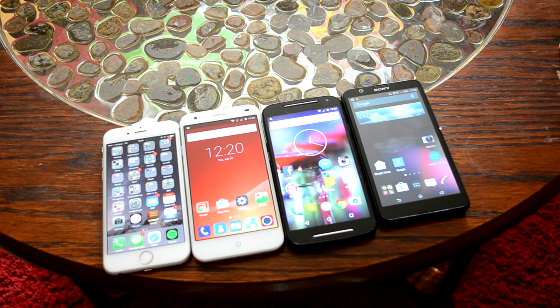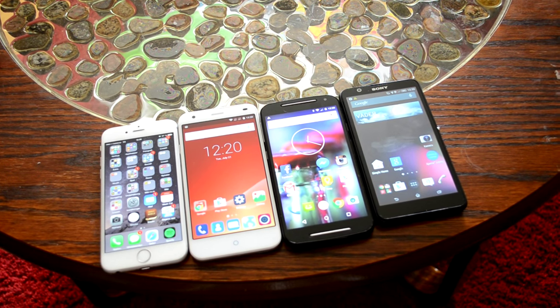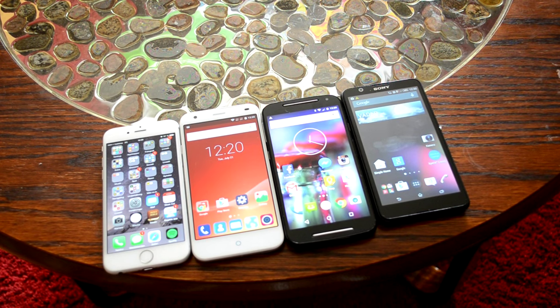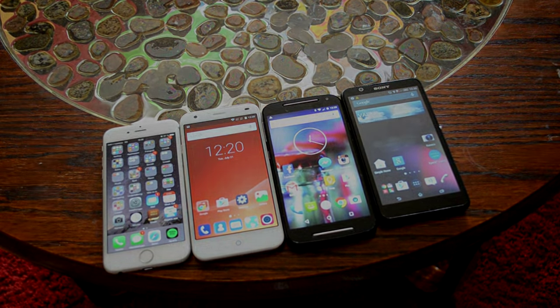That's it. It seems like the budget phone is really fast, but the Motorola is a little bit slower to start. Thank you.